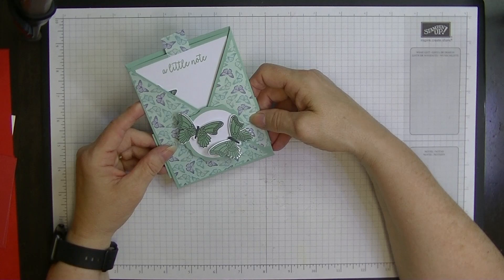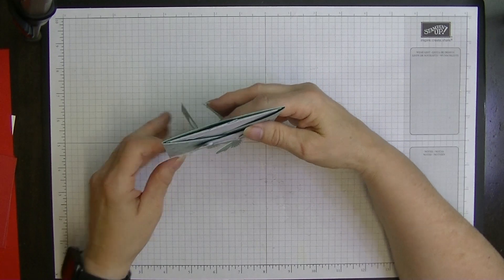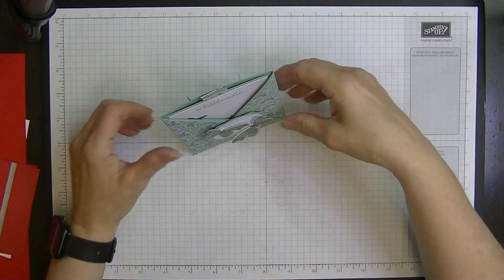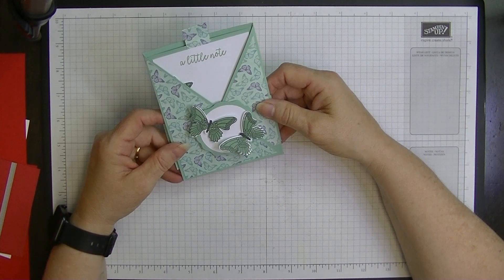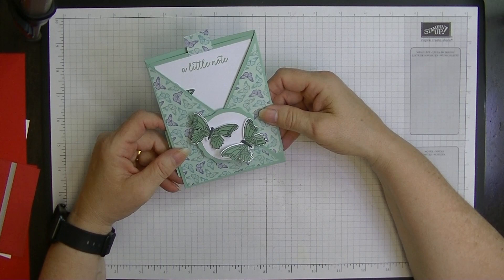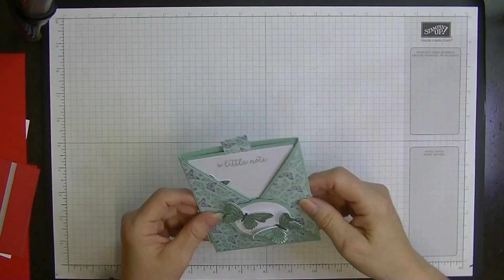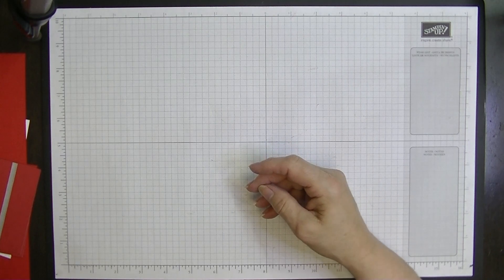I thought I would do it for my Color Creation Blog Hop for the 21st of February, but this video is going up in March. I'm a little bit ahead because I'm going to OnStage in Mildon and I'll be away that week, so I'm getting ahead so I can relax a little.